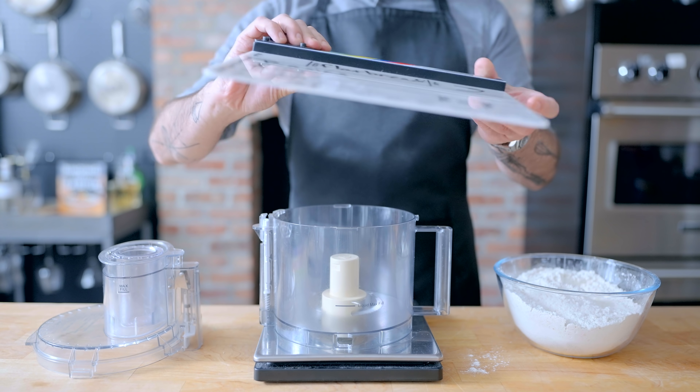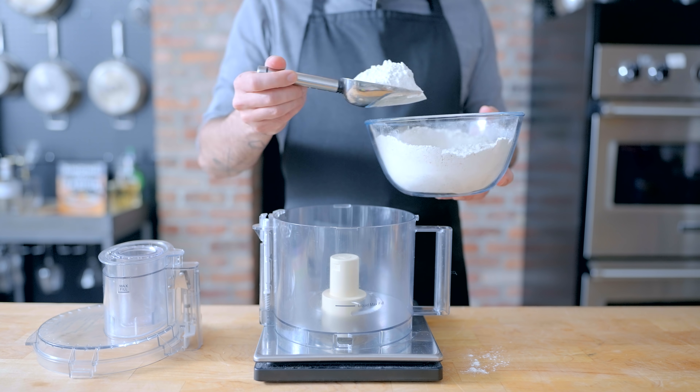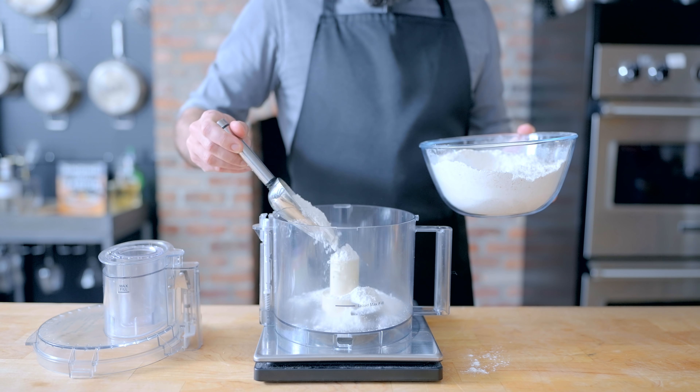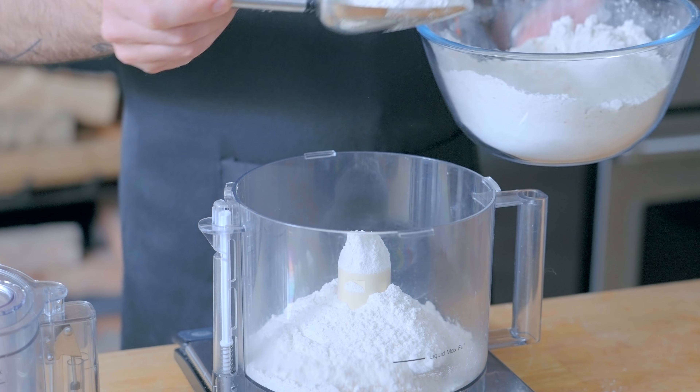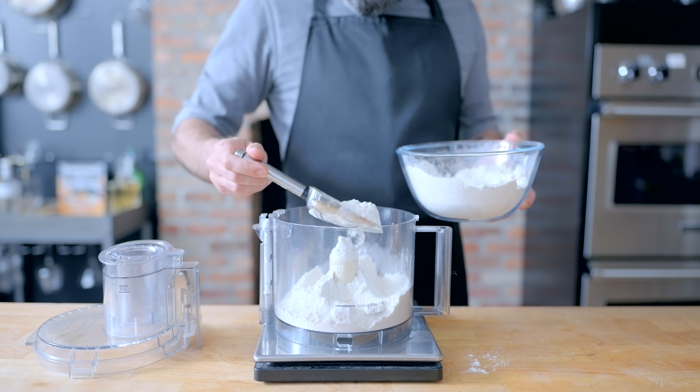What's cool about flatbread is it gives us the opportunity to explore the three most common means of leavening for bread. First up, the lack thereof — unleavened bread. An essential combination of flour and water that has sustained humanity for thousands of years.